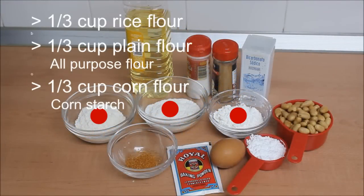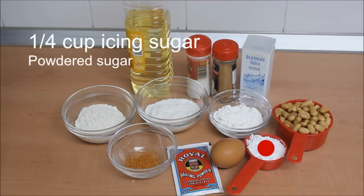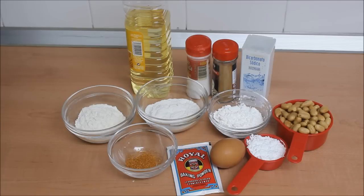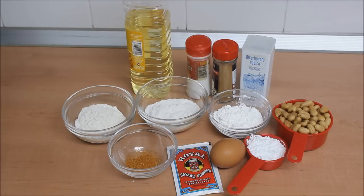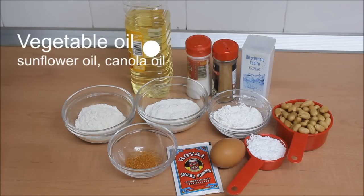You need rice flour, plain flour, and corn flour — that's corn starch — all in equal amounts. Icing sugar, that's powdered sugar or confectioner's sugar. Egg. Baking powder. Dry ground cayenne pepper, because I like mine spicy — that's optional. You need baking soda. Cinnamon — if you don't have cinnamon, use nutmeg, but cinnamon tastes better. There are so many flavors you can add to this; coconut flavor is another popular one. Salt. And last, vegetable oil for frying.